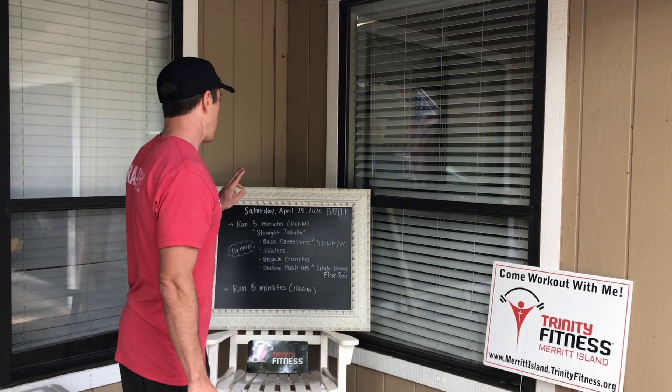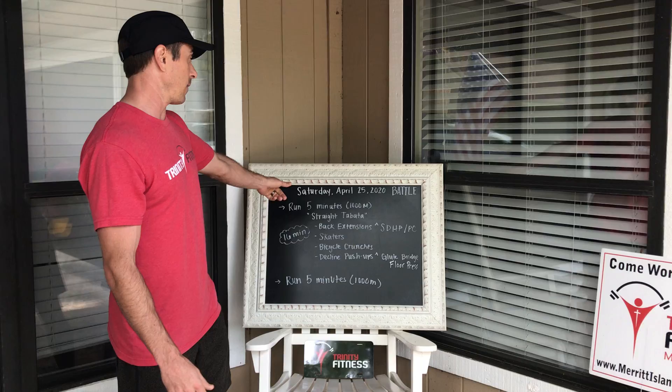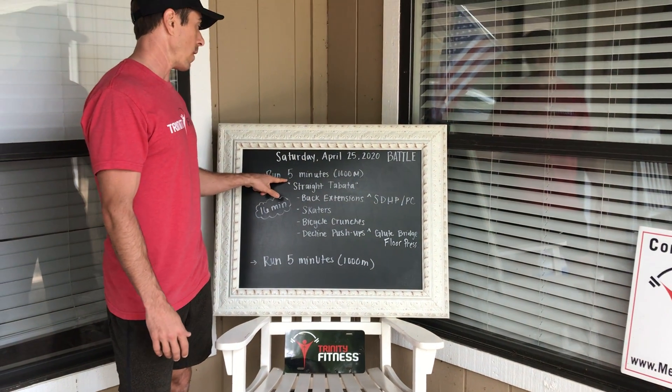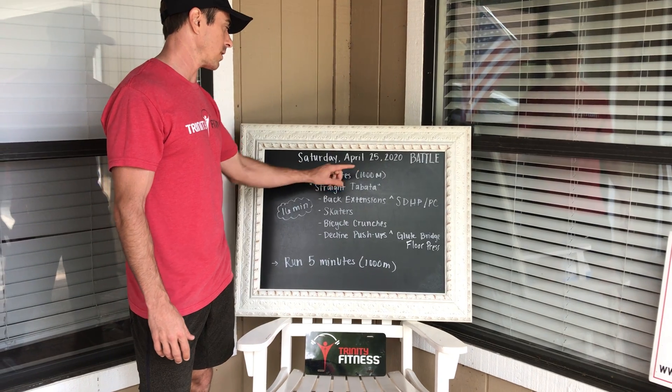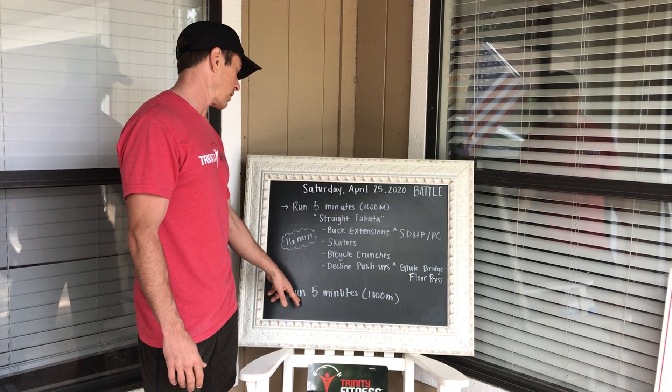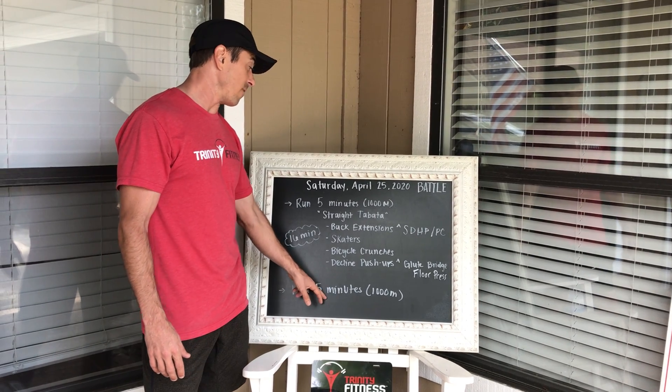Got a great battle plan out for you today. Saturday, April 25th. The battle is as follows: you're going to run five minutes or a thousand meters, you're going to knock out and crush this straight Tabata, and then you'll finish with one more five-minute run.